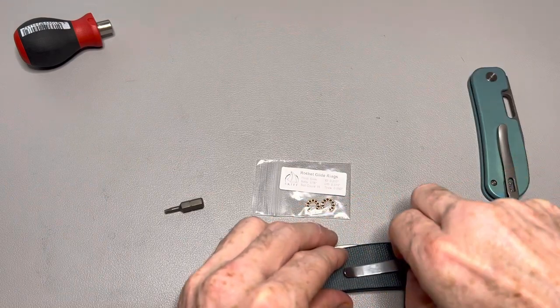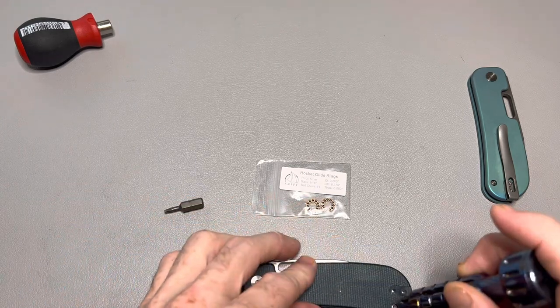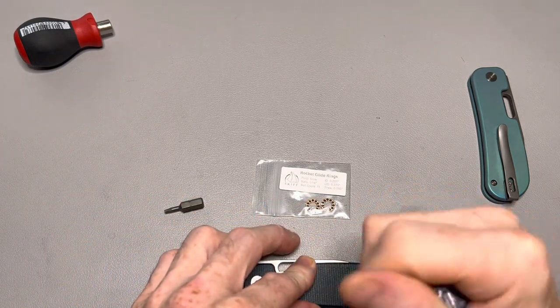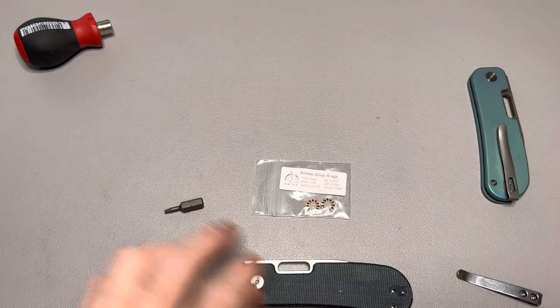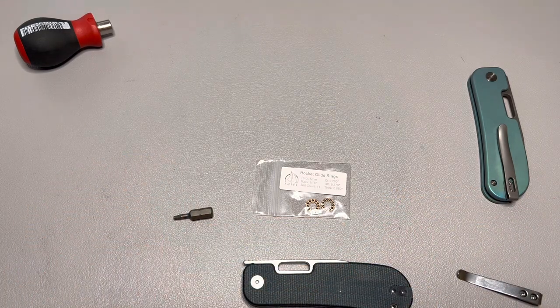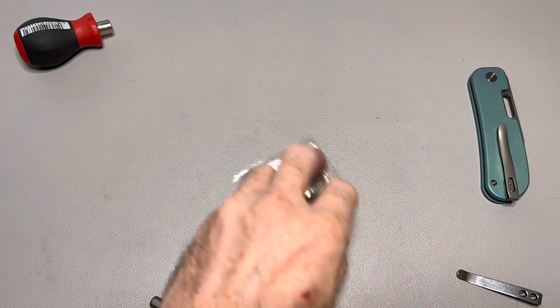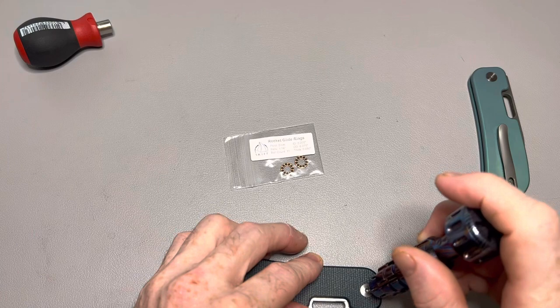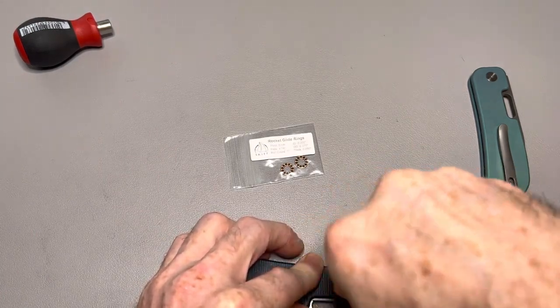I'm going to try this on the PE2 because I know that's what everyone's excited about right now and ordering stuff for. I actually recommended these bearings during my live stream - I said this is what Skiff recommends - and then people ordered them and they're the wrong size. Kind of feel dumb, but you know, it happens.